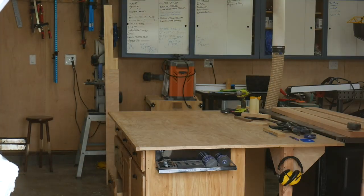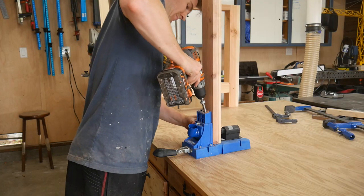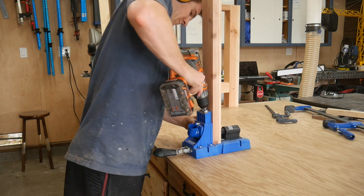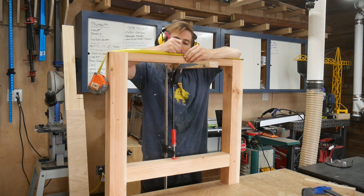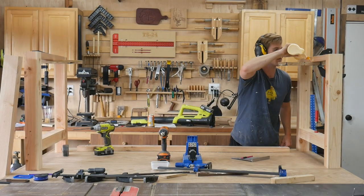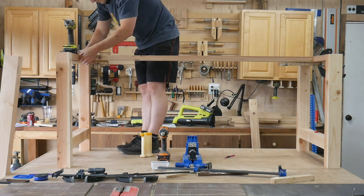The table top and bench top are all assembled and good to go. I'm going to wait to cut them to their final length until I have the base for both assembled. Now that the bases have been curing for a couple of hours, I'm going to add the long stretchers and bring everything together, let that cure overnight, and then come back tomorrow to add screws and plug those up with dowels.